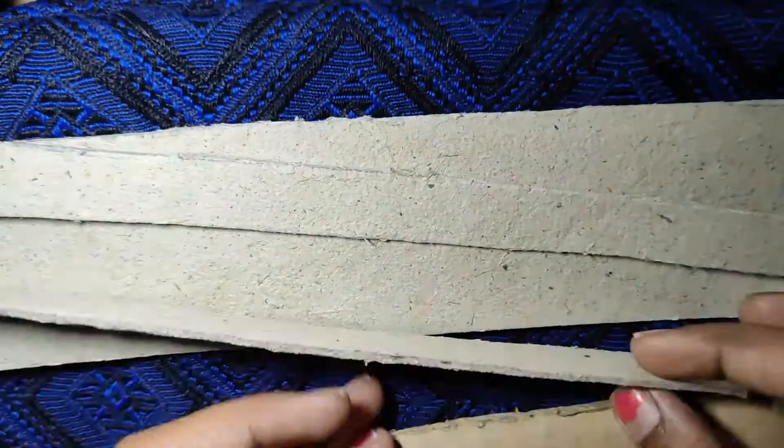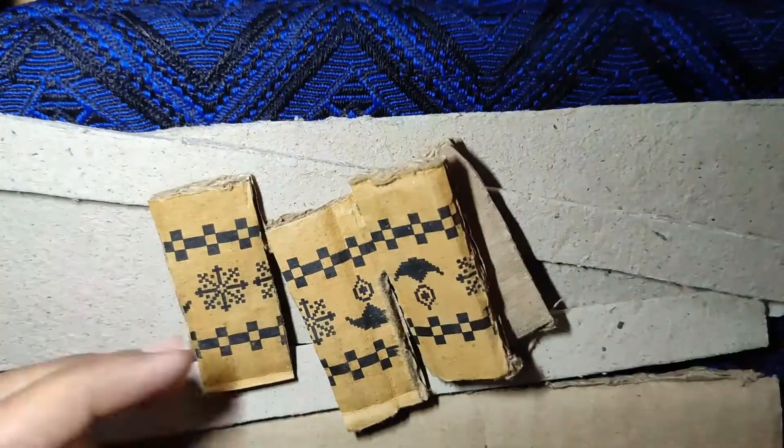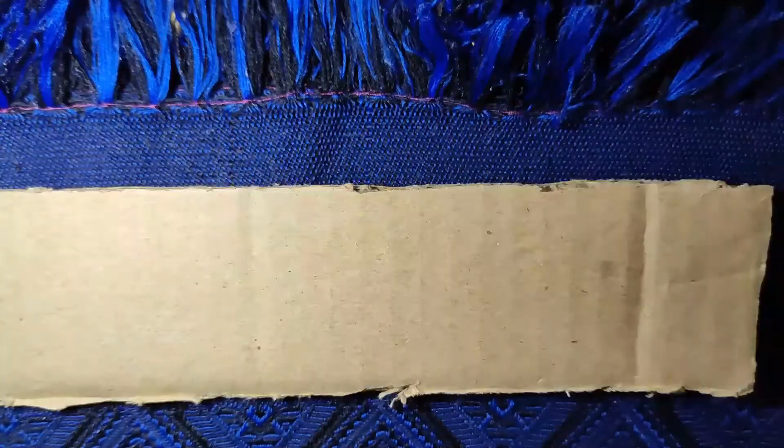I have cut out these pieces from an old cardboard box. Measurement details are in the description for the base.